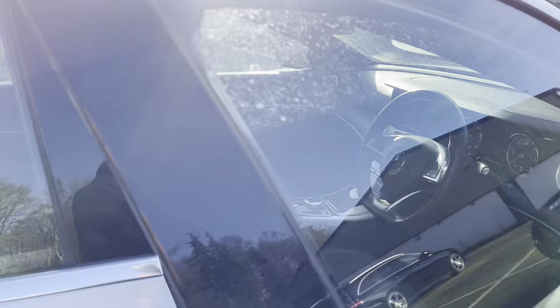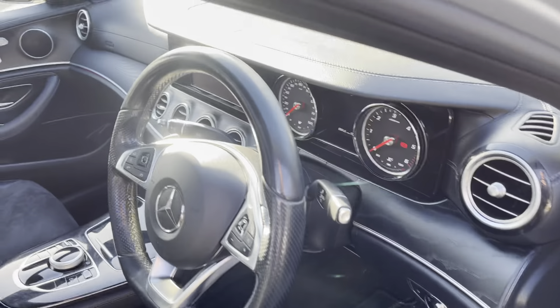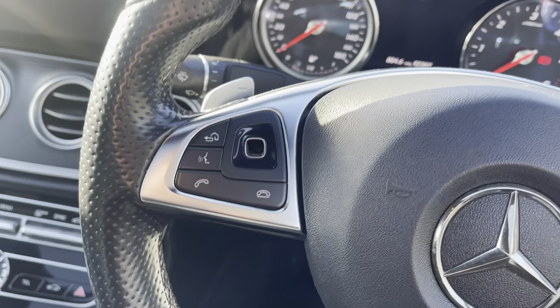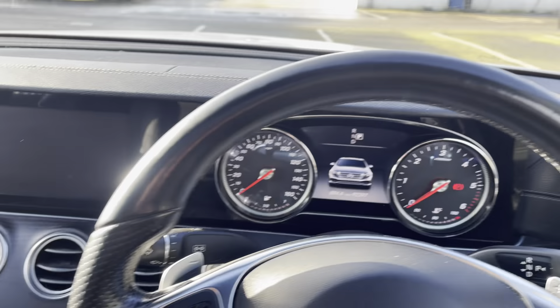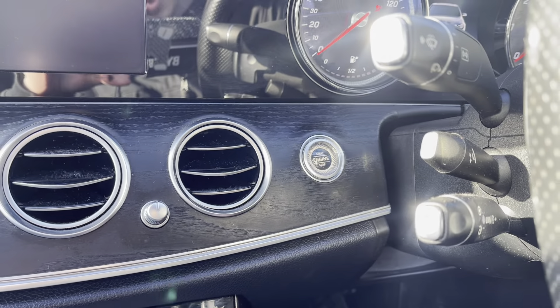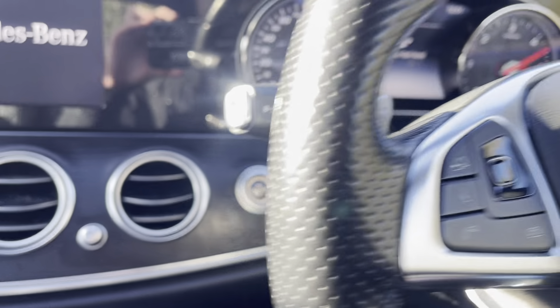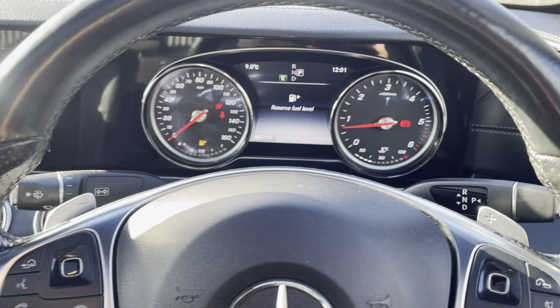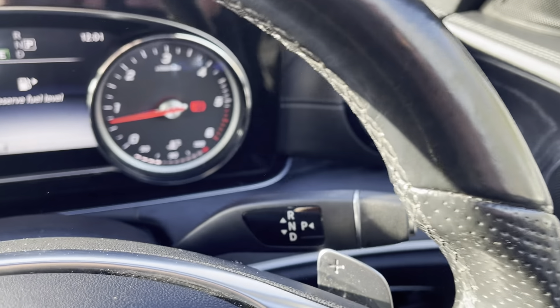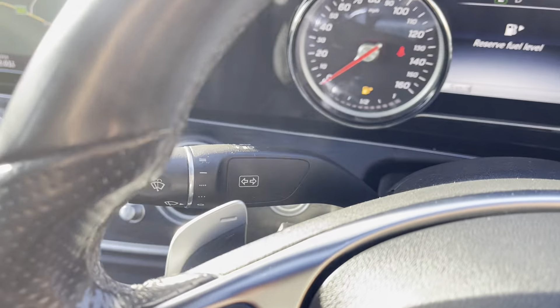Going on into the driver's seat, we have dual controls on each side and a steering wheel with full leather going right around. This car has stop-start with a wireless key, so you just put your foot on the brake, press the start button, and you can have your key in your pocket. We also have flappy paddles on each side, your gear stick on the right, and wipers on the left.